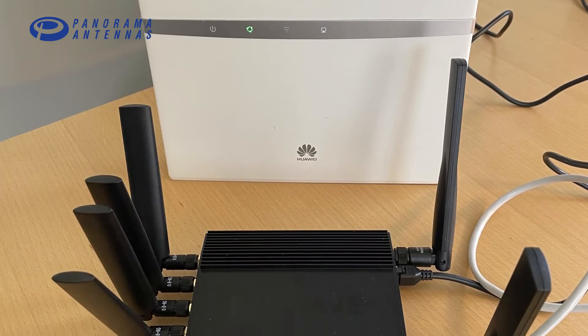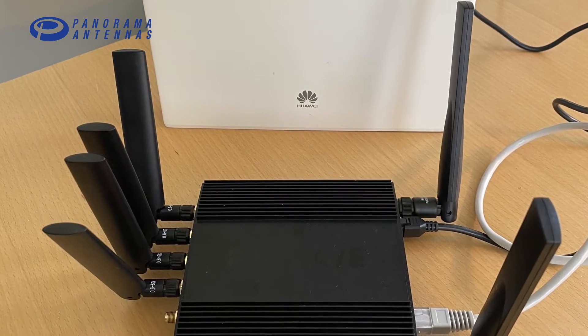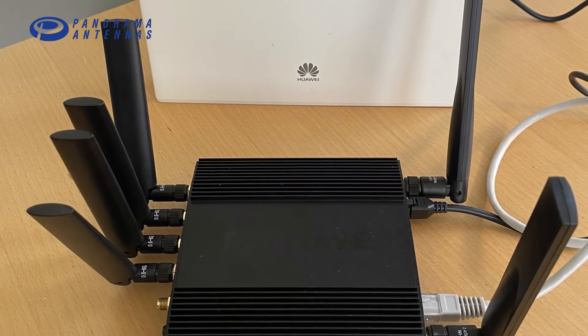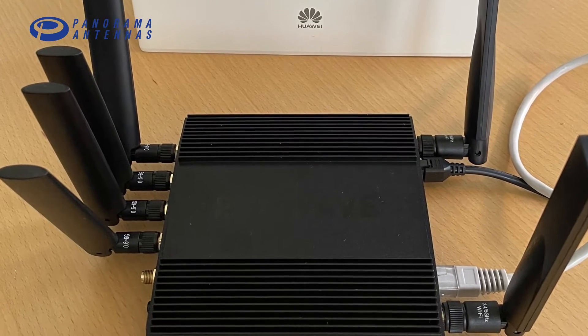I have this new Peplink 5G router for my customer Northcon. Besides supporting 5G technology, it has 4x4 MIMO antenna technology, which means it has 4 antenna ports.